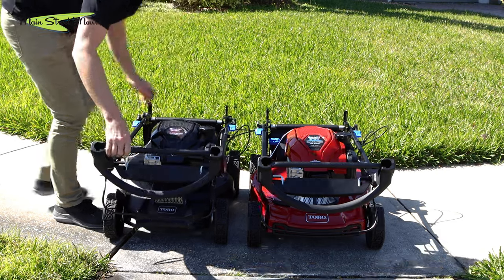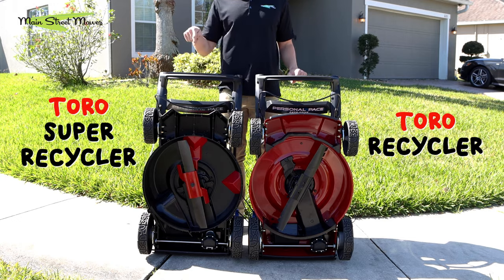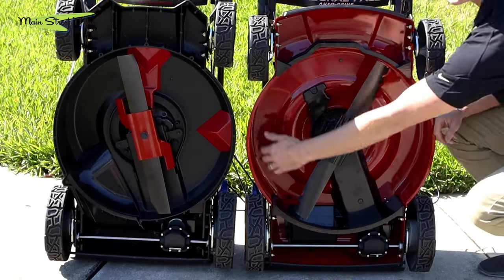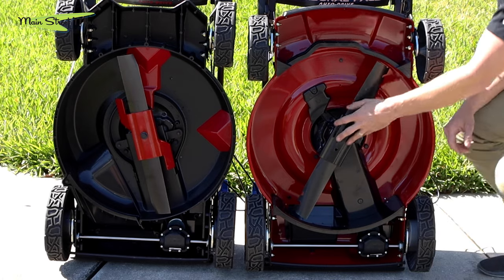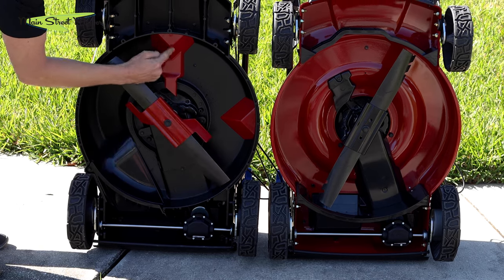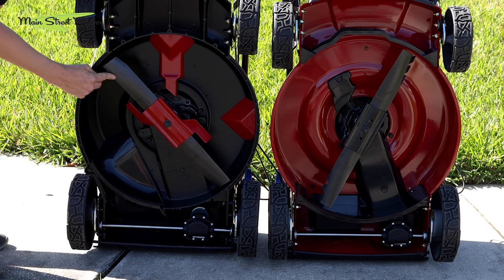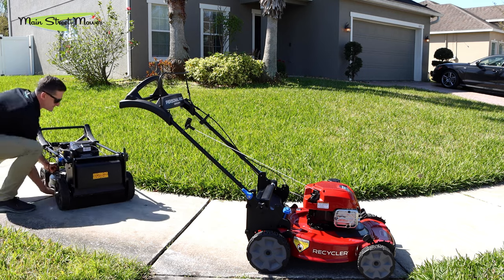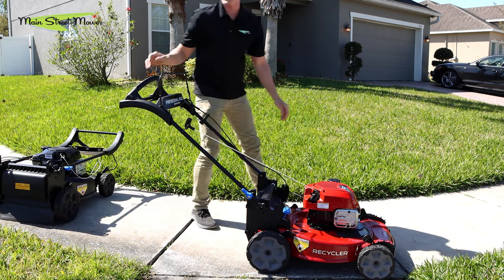On my left is a recycler. On my right, a super recycler — some nice differences between the two. This one is a steel deck and you'll notice it doesn't really have any baffling underneath or a grass diverter. On the right, the super recycler has an aluminum deck with a baffle here, a baffle here, a diverter piece, and a different blade.